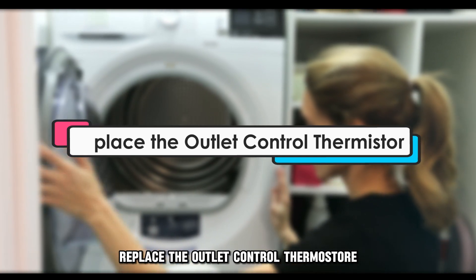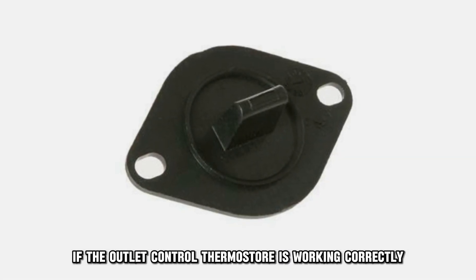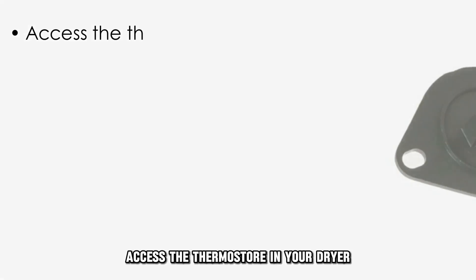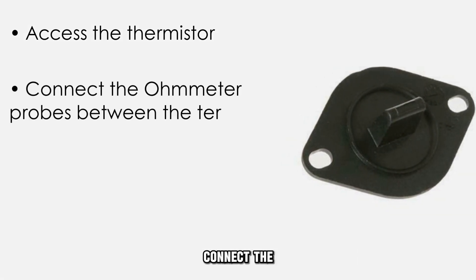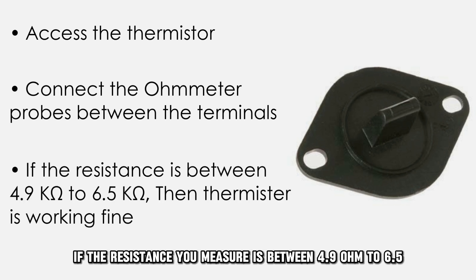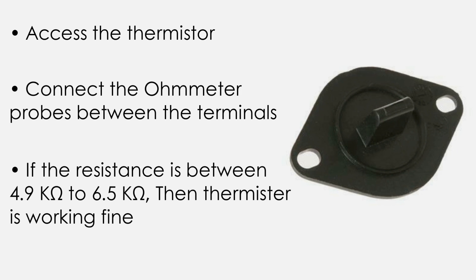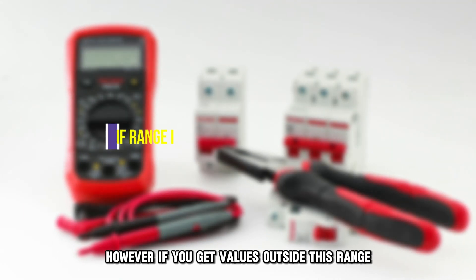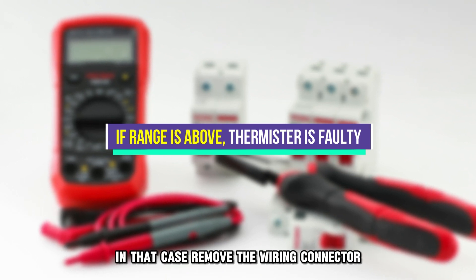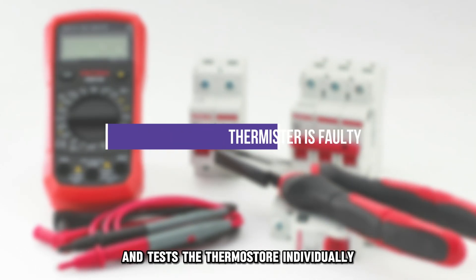Next, replace the outlet control thermostat. Test if the outlet control thermostat is working correctly. To do this, have an ohmmeter at hand. Access the thermostat in your dryer. Connect the ohmmeter probes between the terminals of the wiring connector of the thermostat. If the resistance you measure is between 4.9 ohms to 6.5 ohms, then the wiring onto the thermostat and the thermostat itself are working fine. However, if you get values outside this range, either the wiring or thermostat is faulty. In that case, remove the wiring connector and test the thermostat individually.